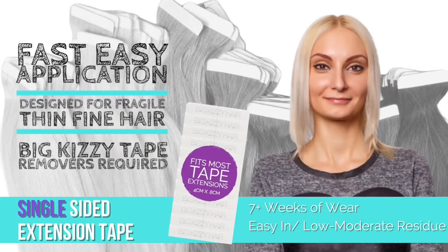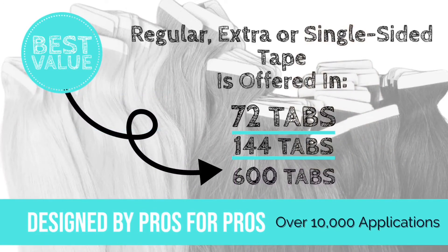And then we have those clients that need a little extra TLC. That's single-sided tape, designed for fragile, thin, fine hair. All of our tapes come in 72, 144, or 600 tabs.